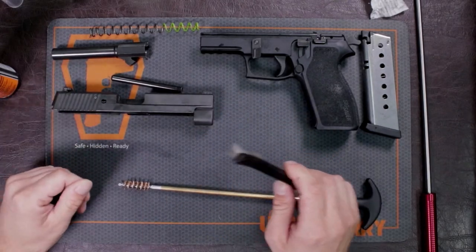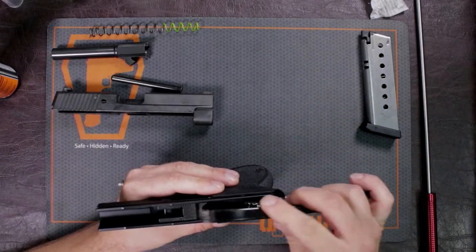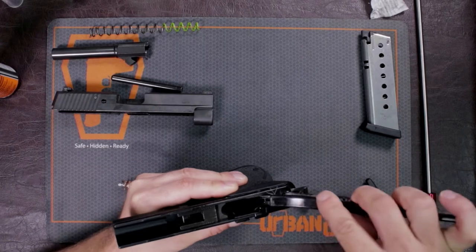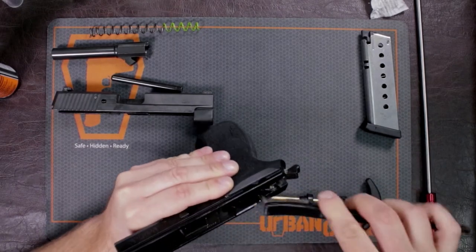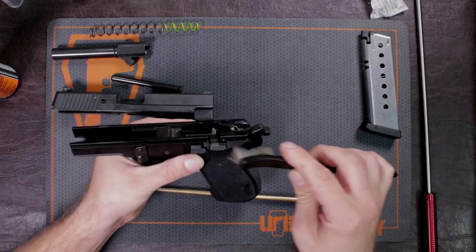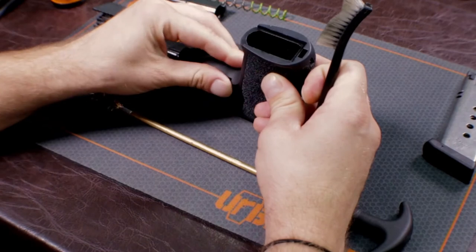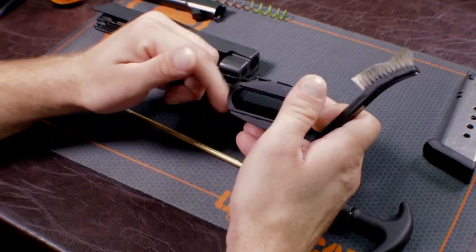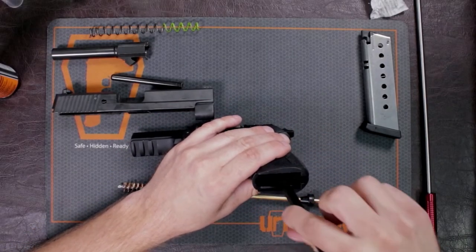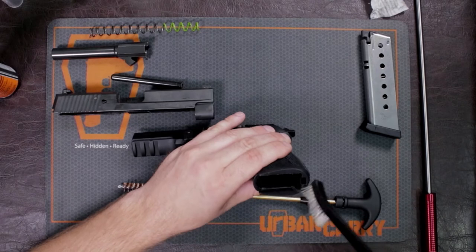That's pretty much what you need to do for your slide. Now I'm going to move on to the frame — I still have some cleaning solution on my brush. It doesn't take a lot, but most metal parts I'm going to go over because you will pick up copious amounts of powder and it's good to hit all these spots. This frame is an aluminum alloy, not polymer, so you just want to get in here and apply a slight coating.